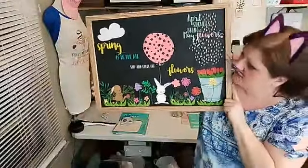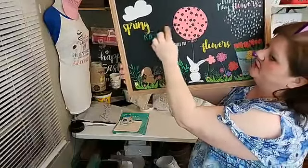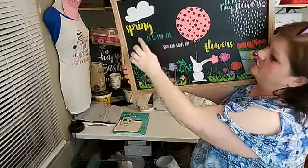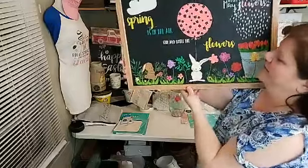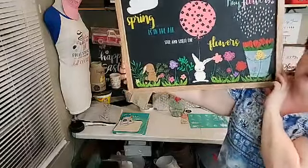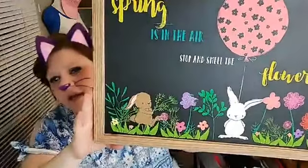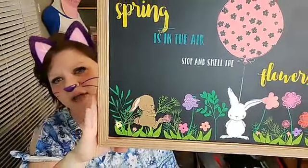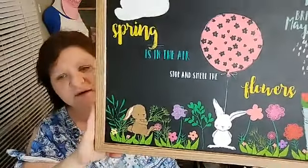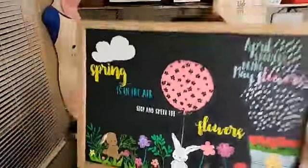Here is the spring board, all done. It says 'Spring is in the Air' and I just realized I didn't fix a line of blue paste here — I meant to scrape it off to make it look neat, because that's the fun of chalk paste: you can just wipe it off. Here is our little spring scene — it came out so cute, I loved it so much. I had so much fun with it.